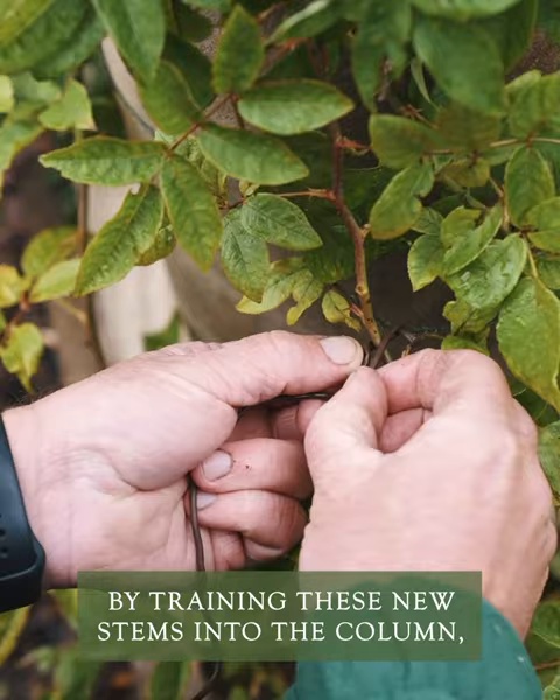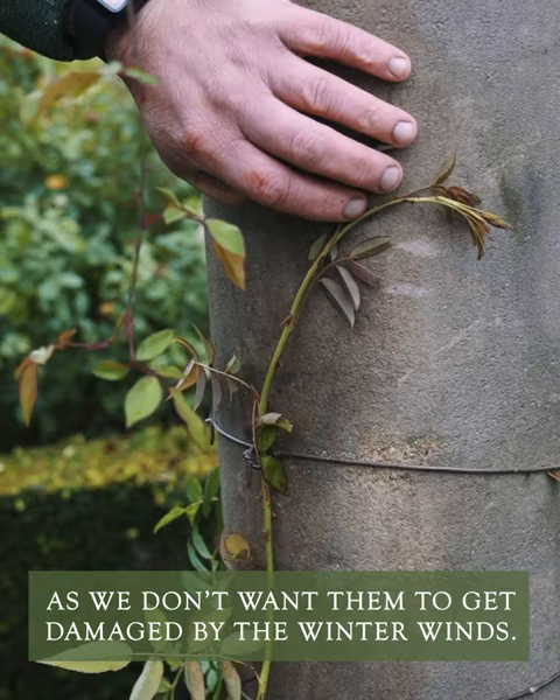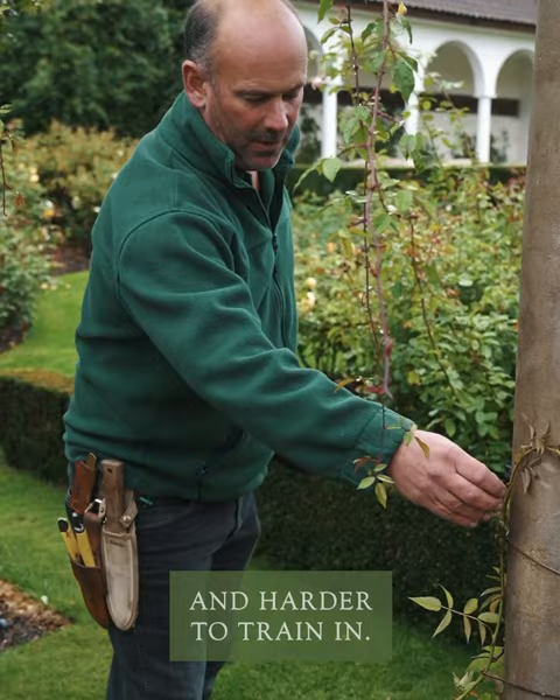By training these new stems into the column I'm getting them prepared for the winter, because we don't really want them to get damaged by winter winds. Also, as they get more woody they become less pliable and harder to train in, so doing it now is a lot easier than trying to do it in January and February when you prune your roses.